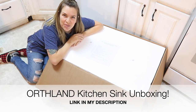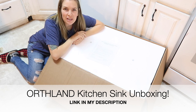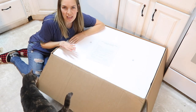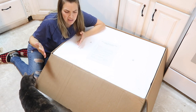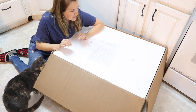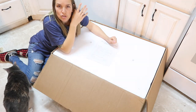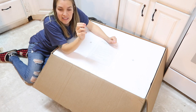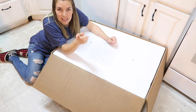Hey guys, welcome back to my channel. It's Jill with At Home With Jill. Today I am finally unboxing this giant package that has been sitting on my kitchen floor for over a month. A lot of you guessed it — this is a stainless steel apron front kitchen sink. I am so stinking excited about this. I'm going to unbox it and then talk about our plans for how we are going to make it work, because unfortunately it is just slightly too big to fit where our current sink is now. Let's unbox this thing!